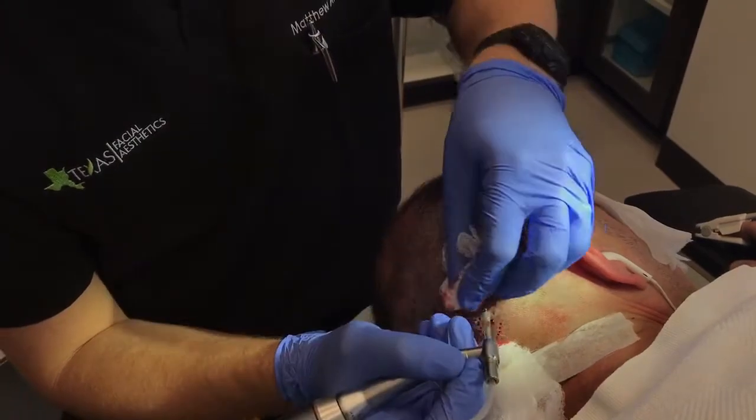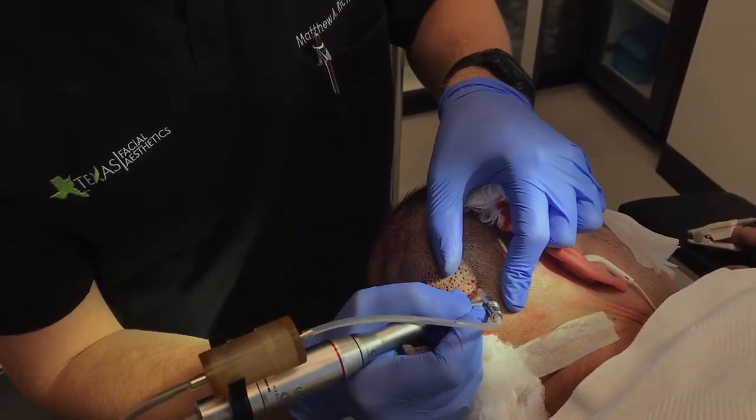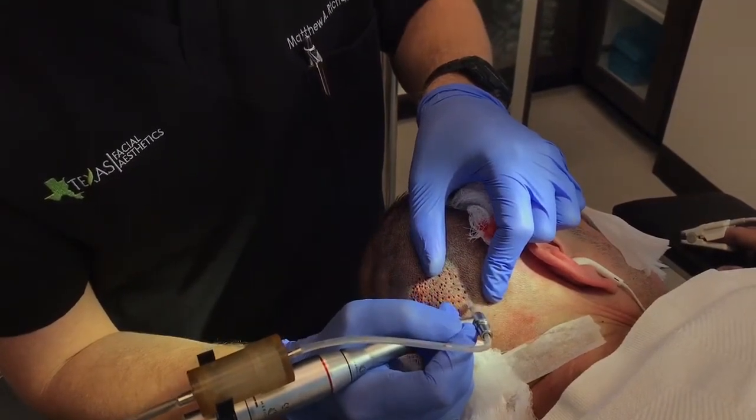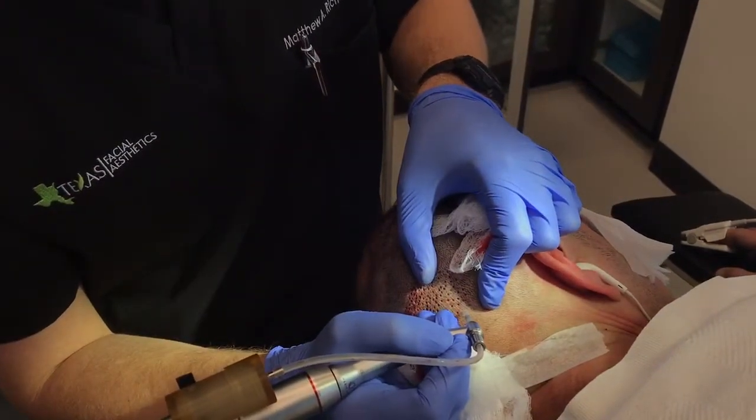The advantage of this technique in this patient is that he likes to wear his hair short, and these little holes on the back of the scalp are going to heal very, very quickly. Within about a week, these donor sites will not be visible.